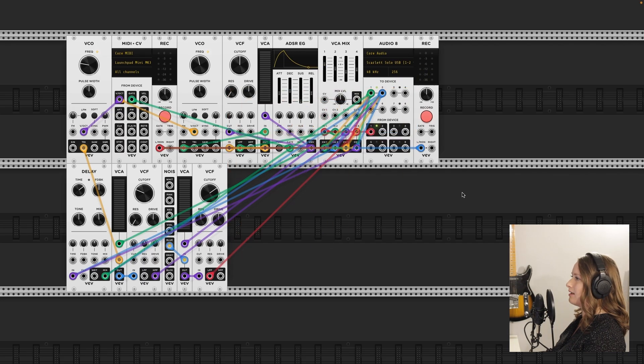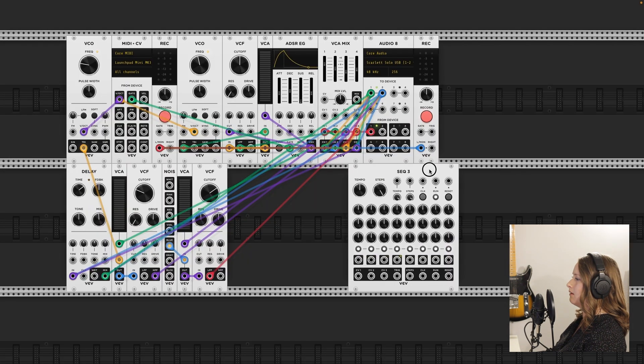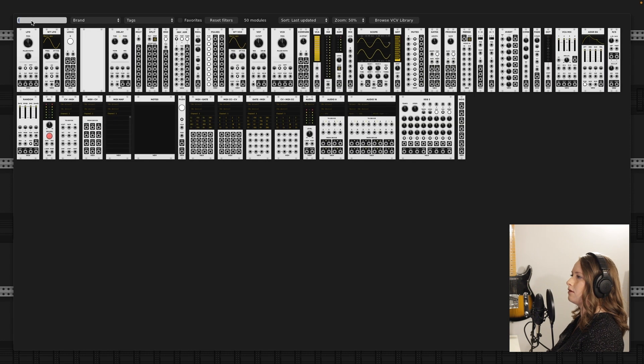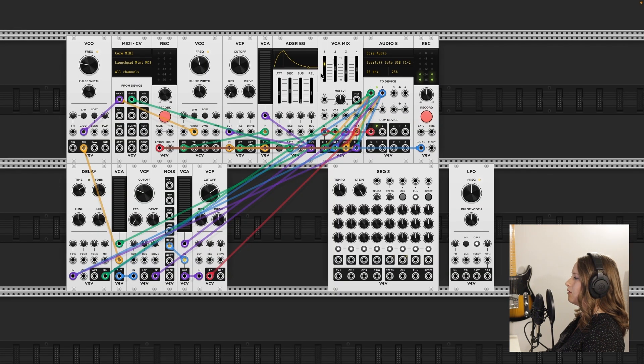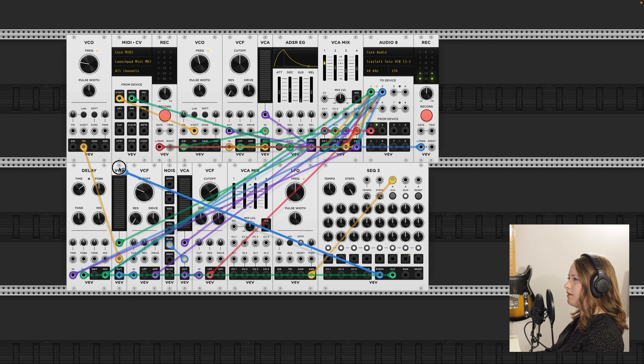Day three. The first thing I want to try today is using a sequencer. And I have heard that an LFO works well as a clock source, so I'm going to use one of those. I'm going to try putting steps into the volt per octave — we'll see, maybe that's the right thing to do.